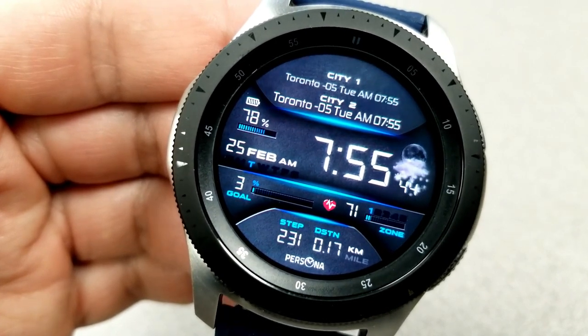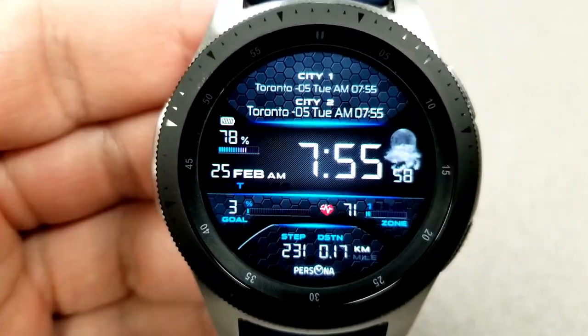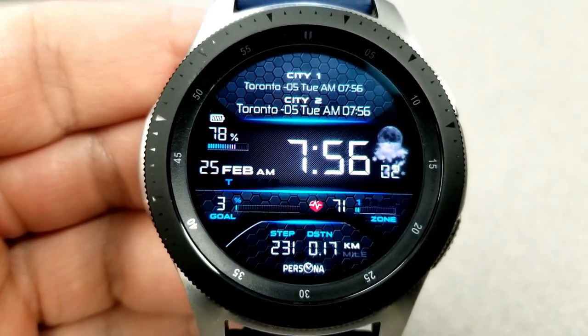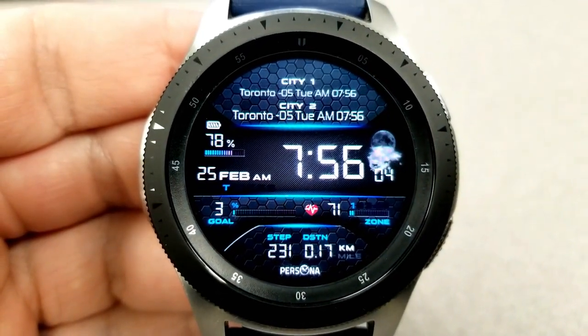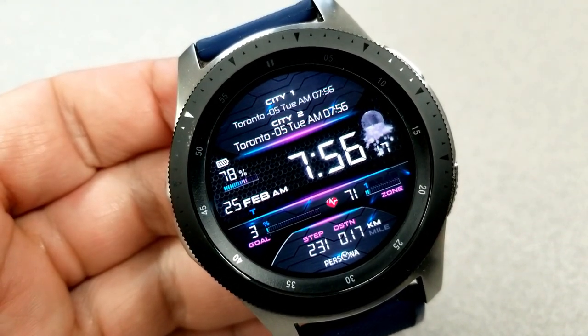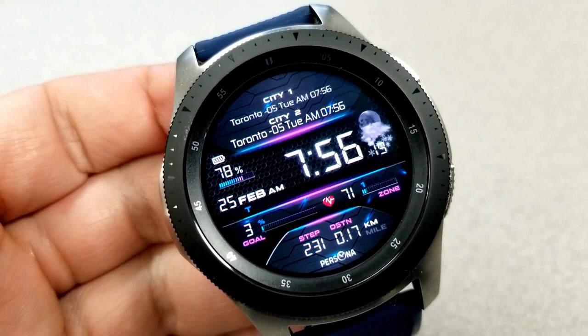Besides this functionality, you also have a ton of other useful information. Starting on the left-hand side is your power remaining and date. On the right-hand side is a weather graphic and shortcut. In the bottom half of the face you have your total steps count and goal, your distance moved, as well as your last recorded heart rate along with an intensity zone indicator.